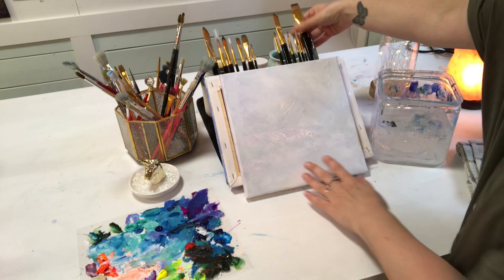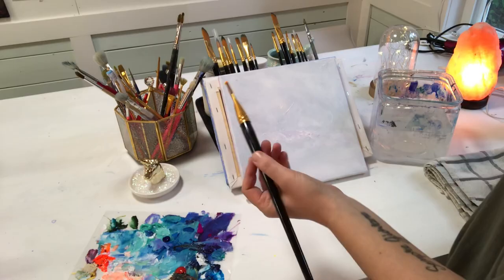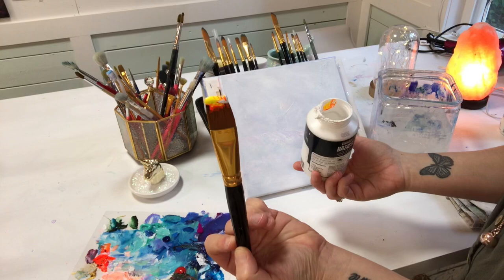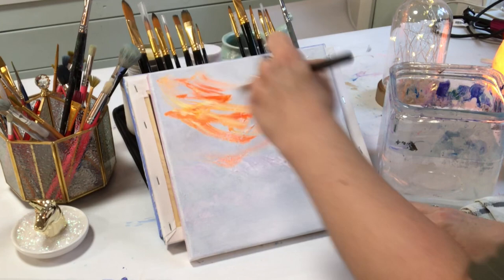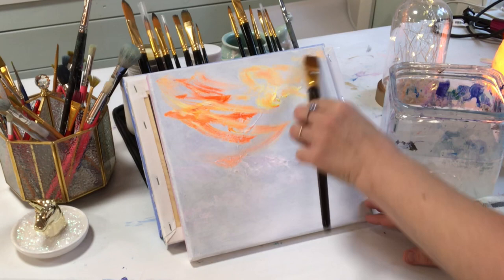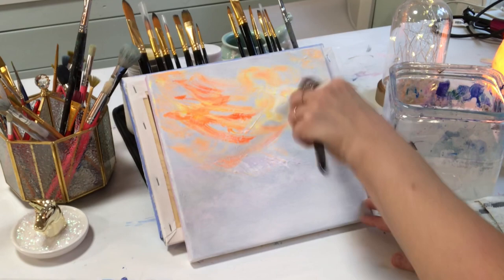I'm going to begin with a large flat brush, get it a little bit wet first and dry it off on the towel. I'm going to pick up some neon orange, neon yellow, and some titanium white — just scooping it up and starting to pull that paint around, letting it blend on its own wherever it falls on the canvas. I didn't know exactly what I was going to paint beforehand. I'm really into intuitive painting and letting things take on a story and landscape of their own. I'm not mixing too much — I want streaks in the sky, not everything the same color.